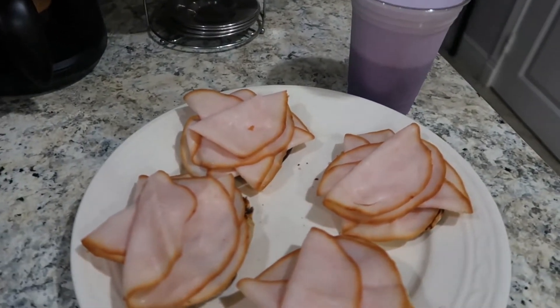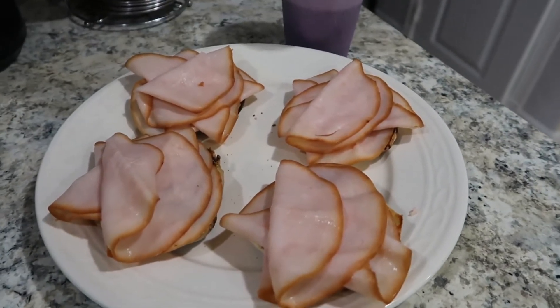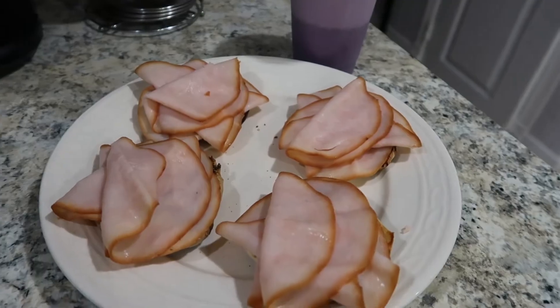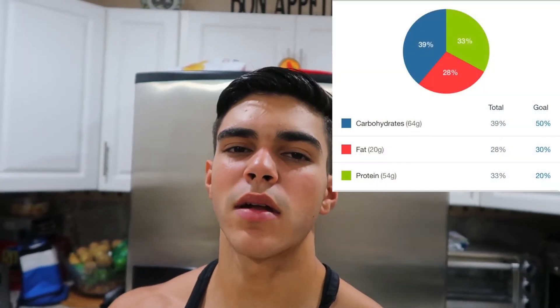Alright, so post-workout meal time. I have the usual shake, 2 high-fiber English muffins, 2 cinnamon raisin English muffins, and about 4 ounces of honey-smoked turkey breast. Just to give you guys a quick run-through of the day: breakfast was the usual shake plus 2 whole eggs and 2 slices of Ezekiel bread. Second meal was 200 grams of white rice, 7 ounces of flank steak, and 6 asparagus spears — pretty much the same as my last video.